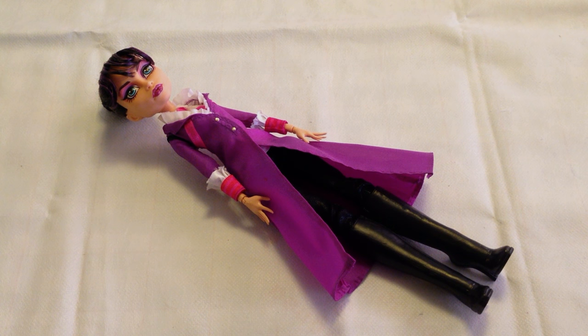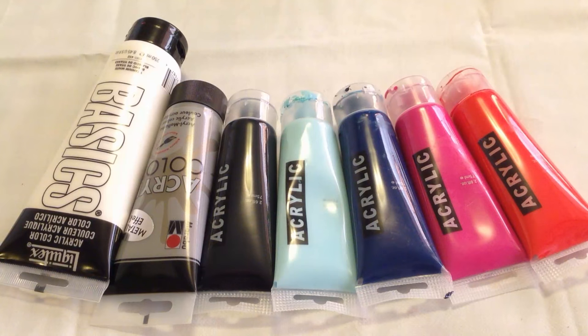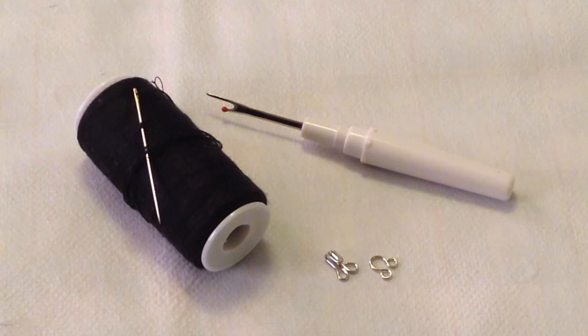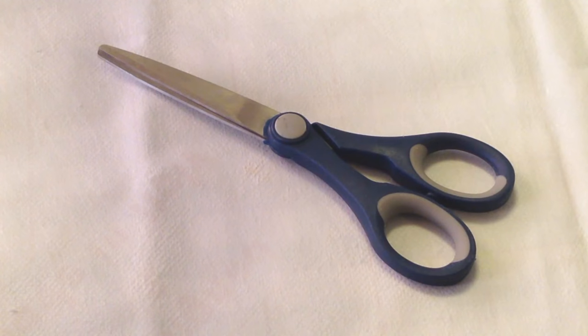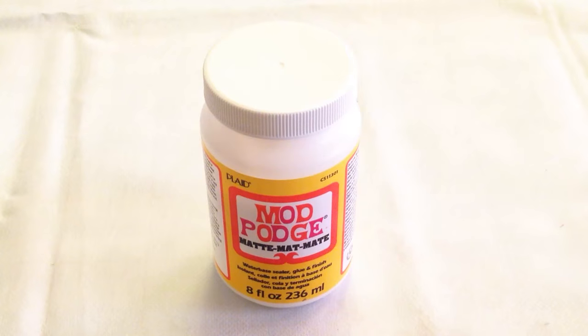I'm going to make a Bernadette Maxwell inspired doll by using a Monster High Headmistress Blood Good. Materials needed: some doll hair, rooting tool, acrylic paint, school glue, nail tool, some sewing tools, clay, a scissor, gemstones, iron, nail polish, and mod podge.